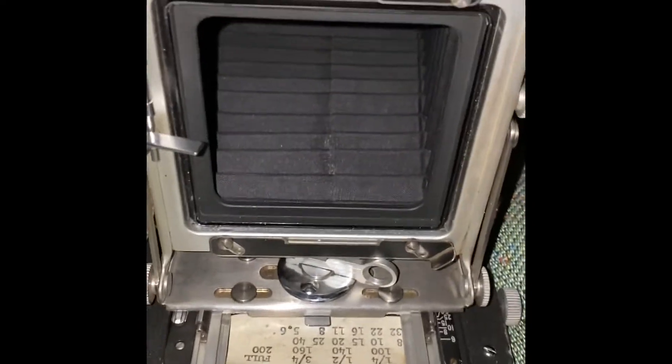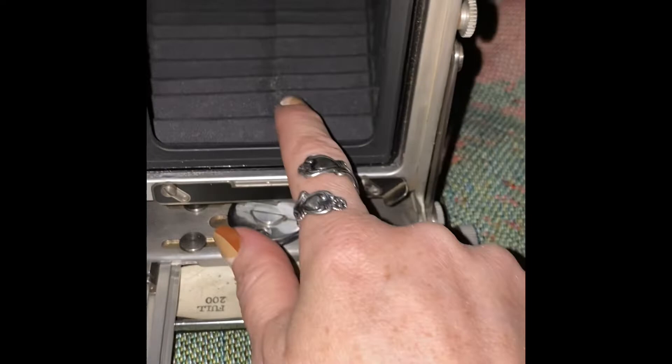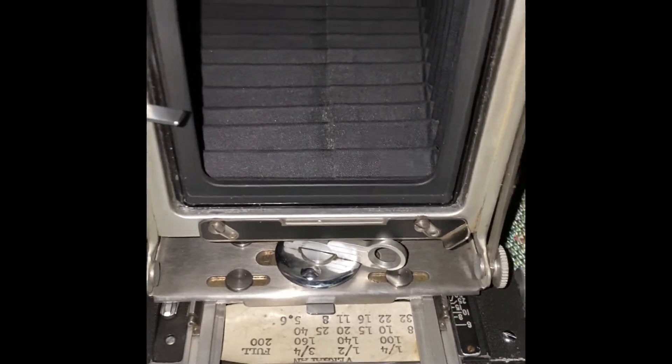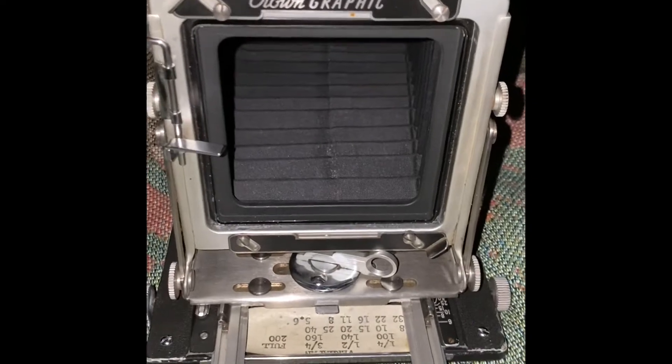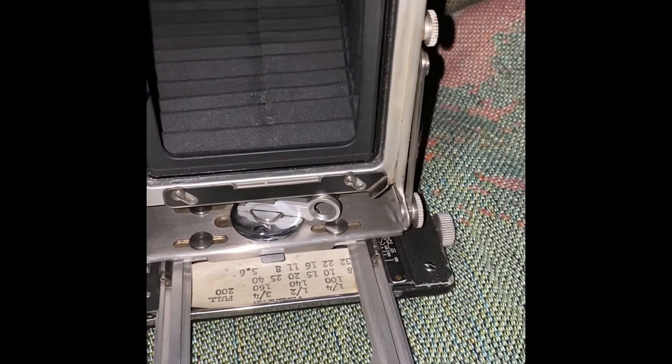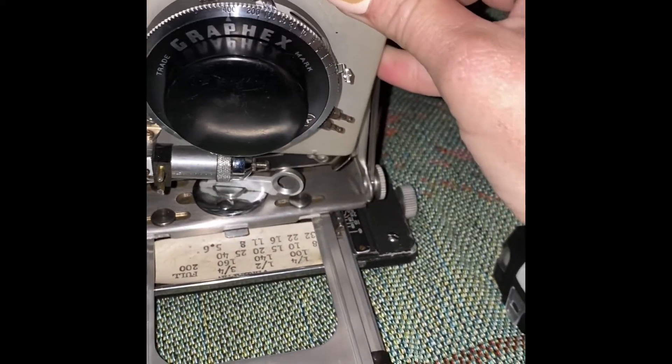So I just demonstrated that the bellows in this camera are light-tight. I'm doing this in my darkroom — that's why the flashlight is on. But I'm going to return the lens plate in the front.